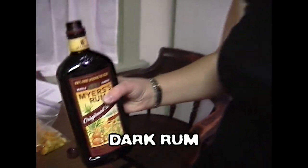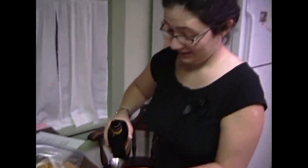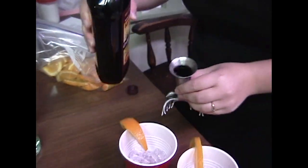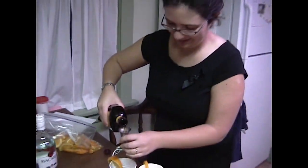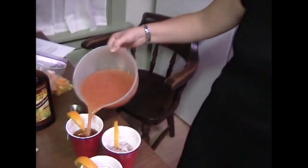Now we're on to the dark rum. This is 100% fine Jamaican rum. Same amount? Yeah, an ounce and a half. I don't know how many of these hurricanes I'll be able to withstand. Well, I bet the people in New Orleans feel the same way. Let's do this. Here we go — hurricanes.